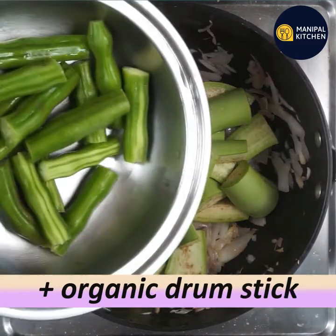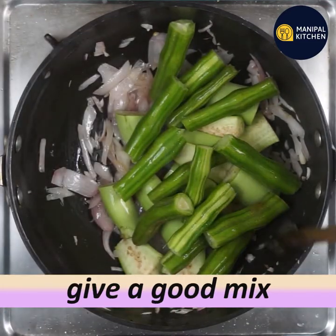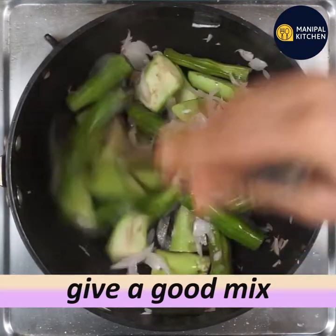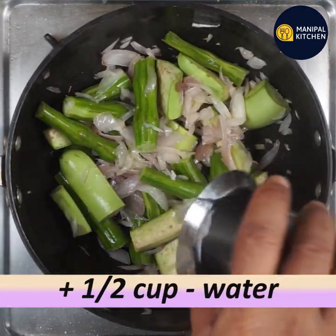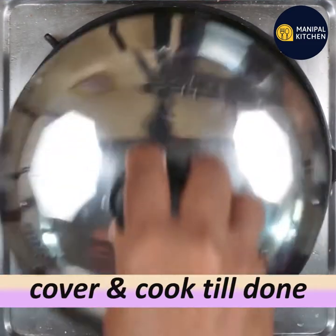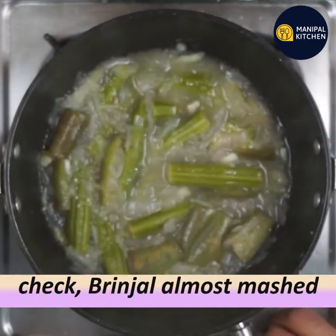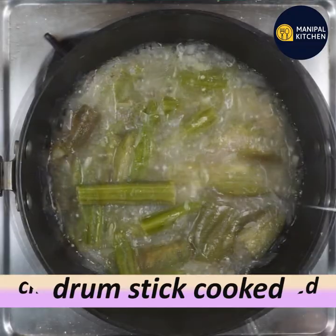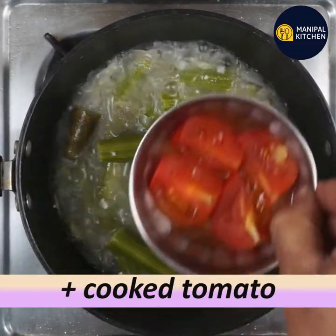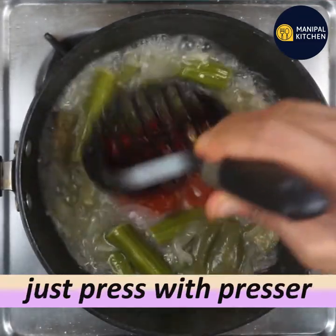We're going to use the organic brinjal and the organic drumstick. Mix them into small pieces. Then we will cook it — it will be ready in about 5 minutes. Cook it in the oven and it will make it easy. Cook it in the bowl.